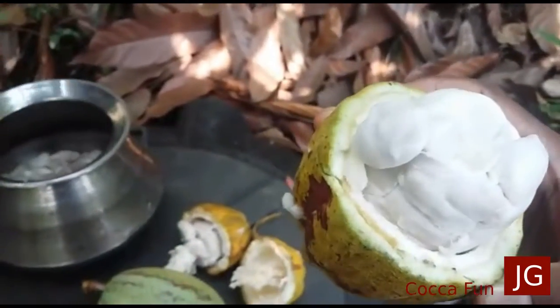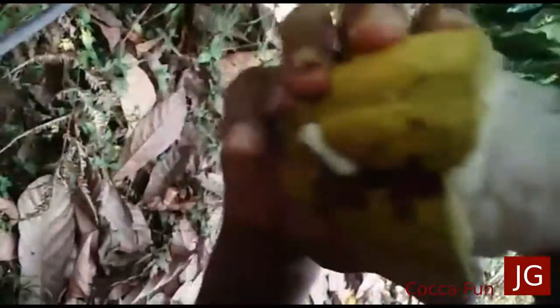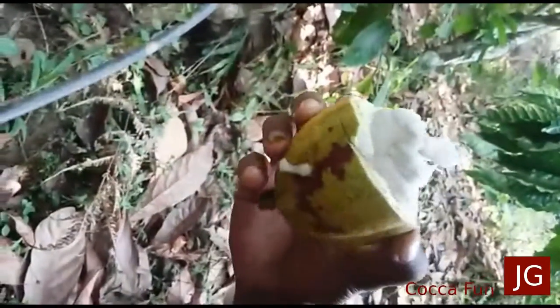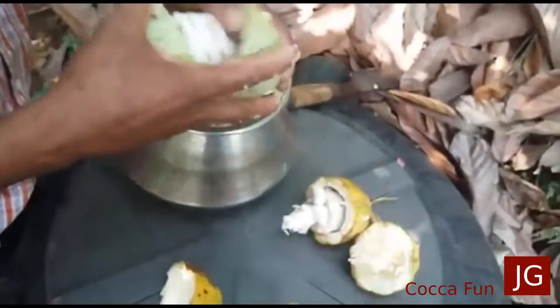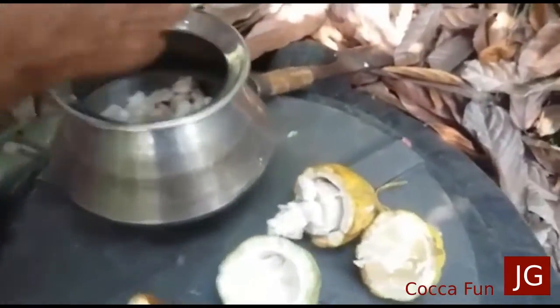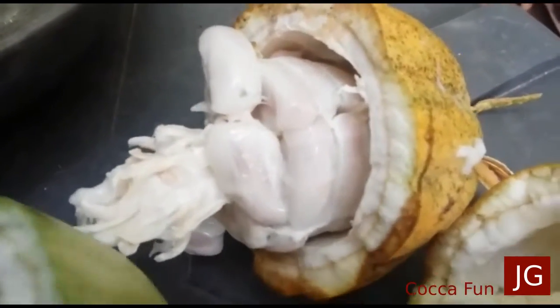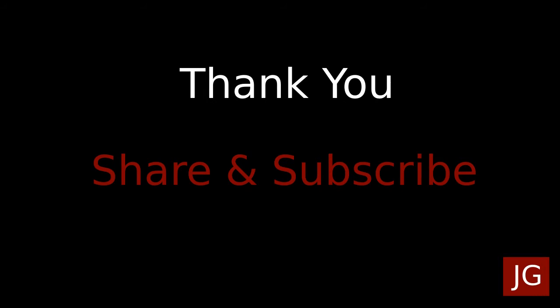So let's see if we're going to cook it this time. It's a little bit of a variety. Basically it's just like this. Thank you.